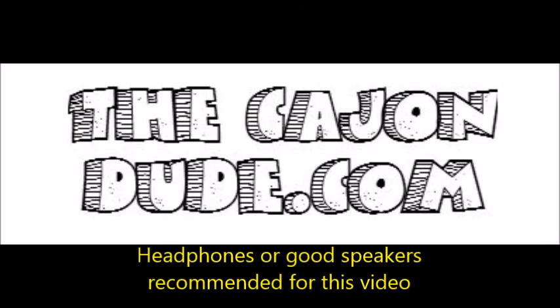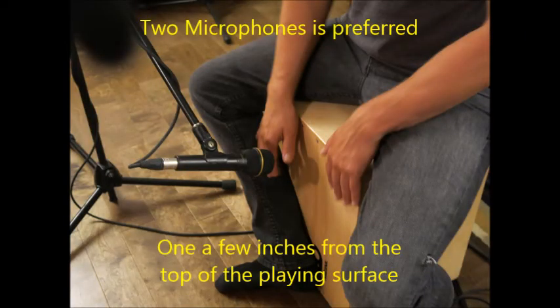Welcome to CajonDude.com's video tutorial on how to mic a cajon. This is a common question that comes up when you play your first gig using a cajon.